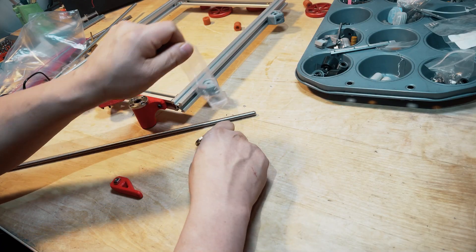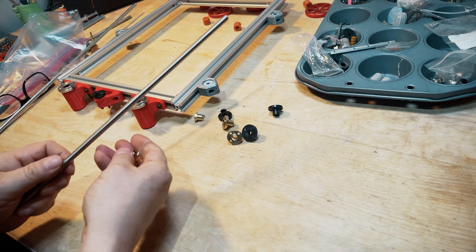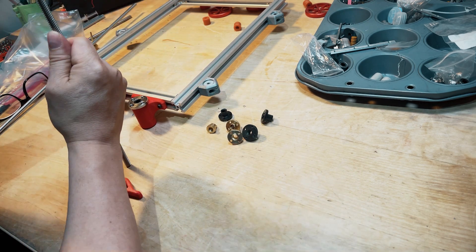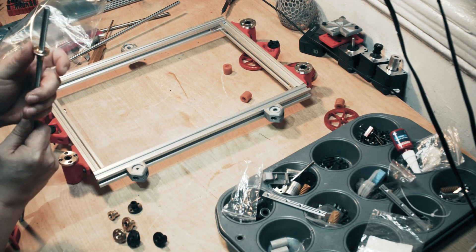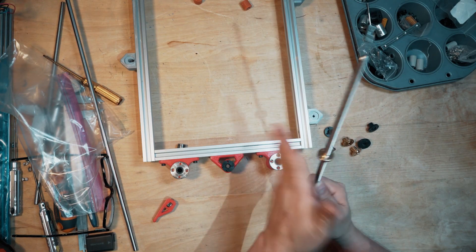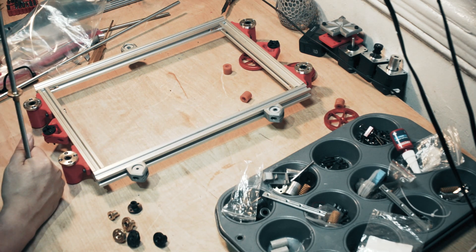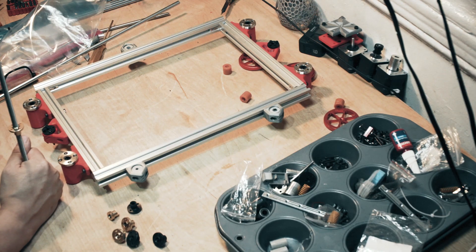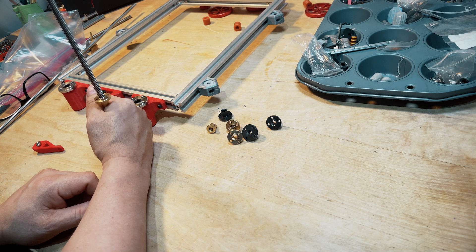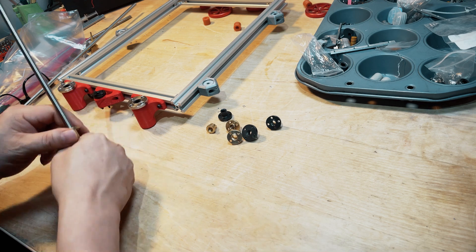Let's talk about the Z-rods. These are the brass nuts that most people use and I am not crazy about them — I prefer the Delrin ones. The brass ones fly on super smooth, but if I just let go, watch — they go down by themselves. They go up and they slide down, and that causes backlash. You do not want that. That's the last thing you want. But they came up with a method to fix that — I'm going to show you.